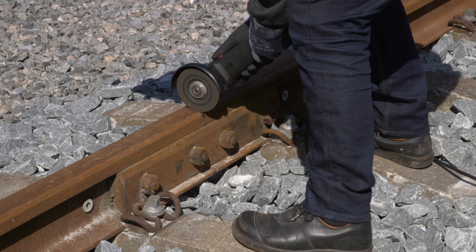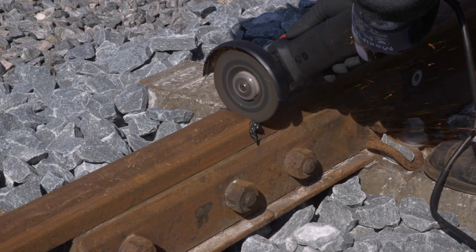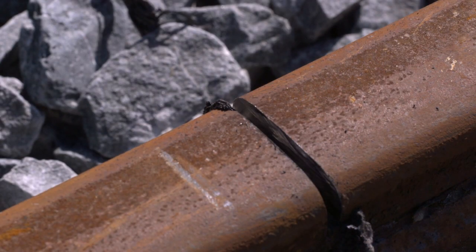Grind out the old end post to just above the fish plates using a 4 mm grinding disc. Make sure that the rail ends are ground clean to a bright metal finish.